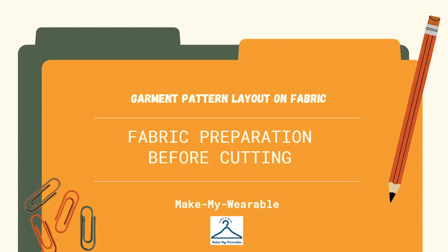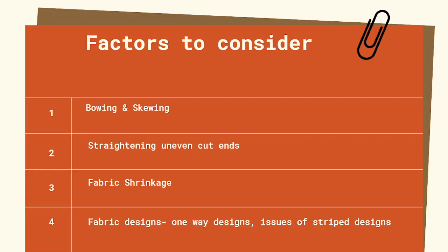In this lesson, I am going to teach you how to prepare fabrics just before cutting. There are a lot of factors to consider just before you cut out the fabric. Fabrics can have defects like bowing and skewing — that means the warp yarns may not be exactly at right angles to the weft yarns in a woven fabric.